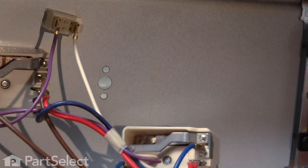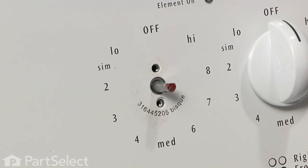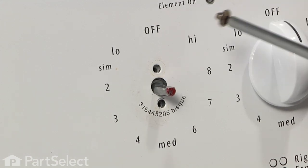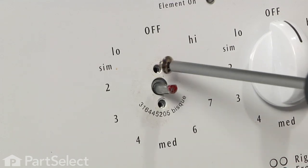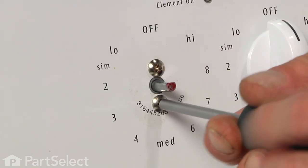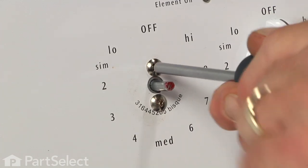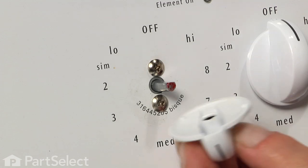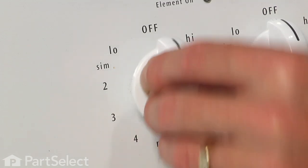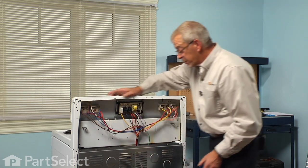Install our new switch and reinstall those two screws. Make sure they're good and tight. Reinstall the knob, and now we're ready to put the back panel on.